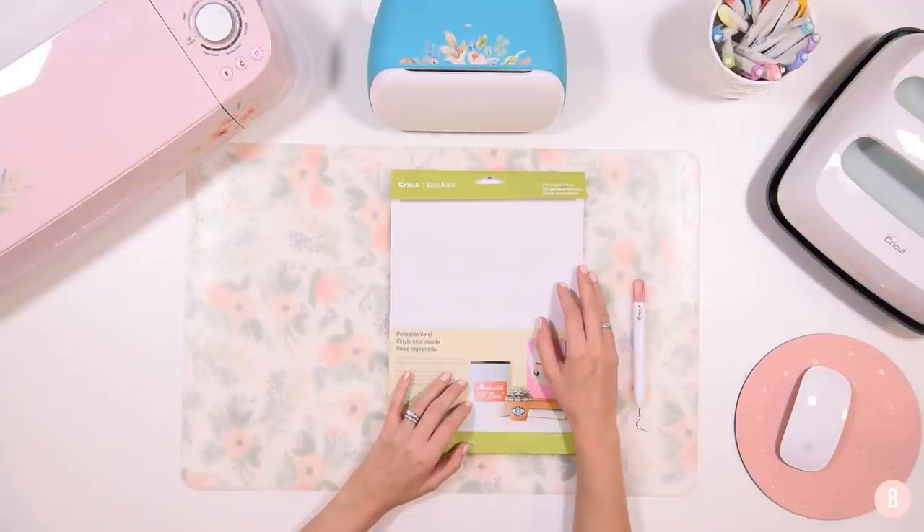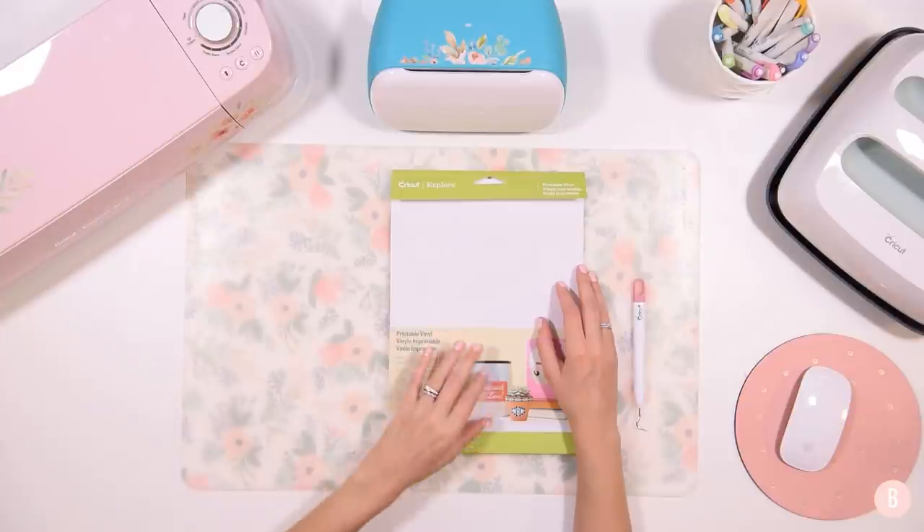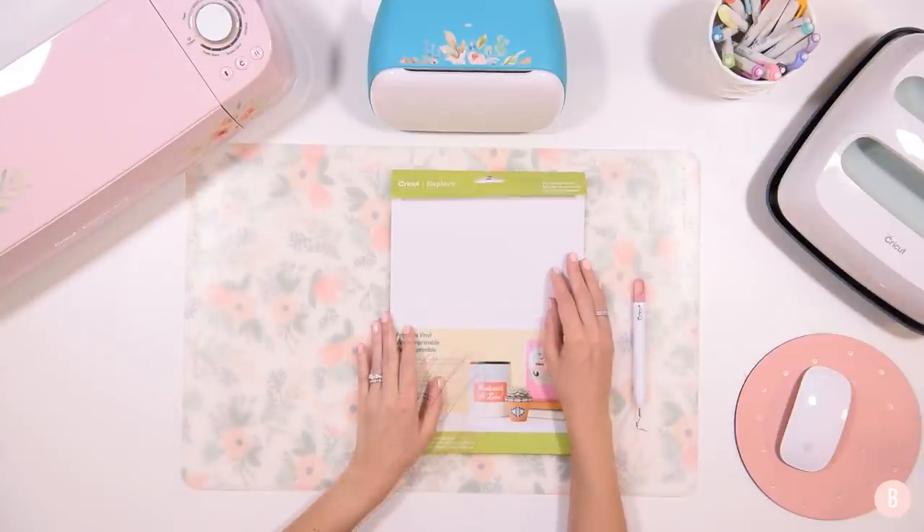As a reminder, you cannot do this on the Cricut Joy. I'm going to be using my Cricut Explore Air 2, and you can also use the Cricut Maker for this project. Unfortunately, the Cricut Joy just does not support print then cut.